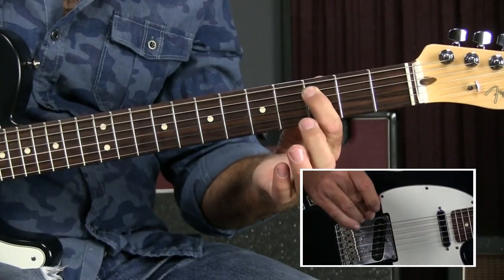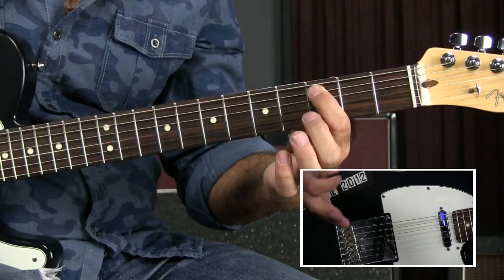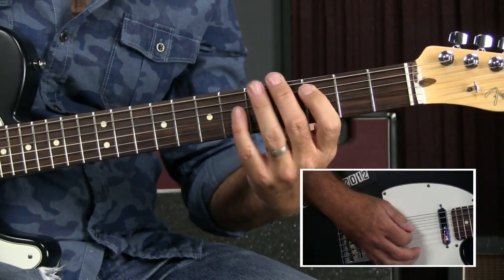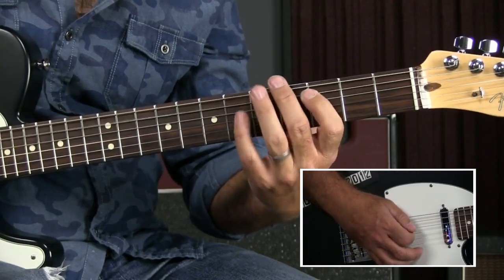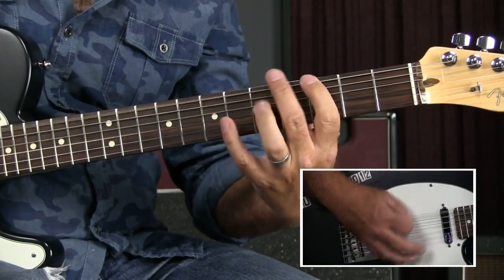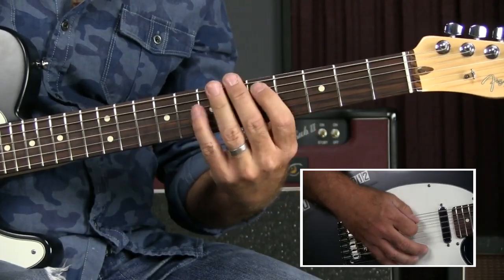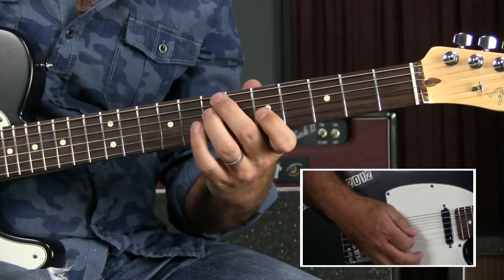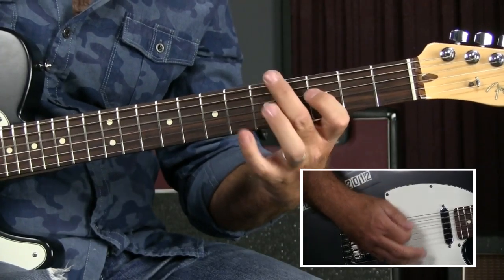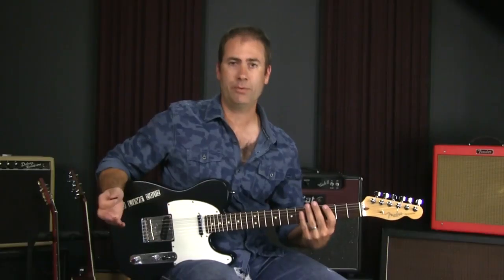When I move it up to the C chord, I could do it still on the sixth string, but since I'm right there, I'm just going to move it to the third fret of the fifth string — everything just translates by one string. Nothing changes. And then we go to D — again, nothing changes.